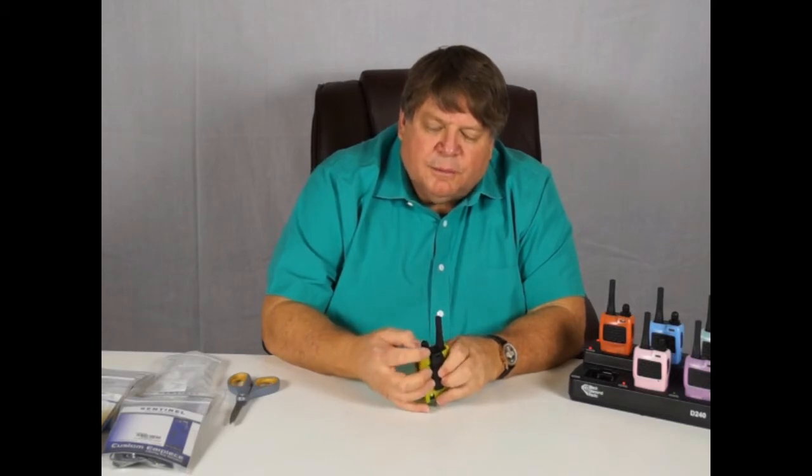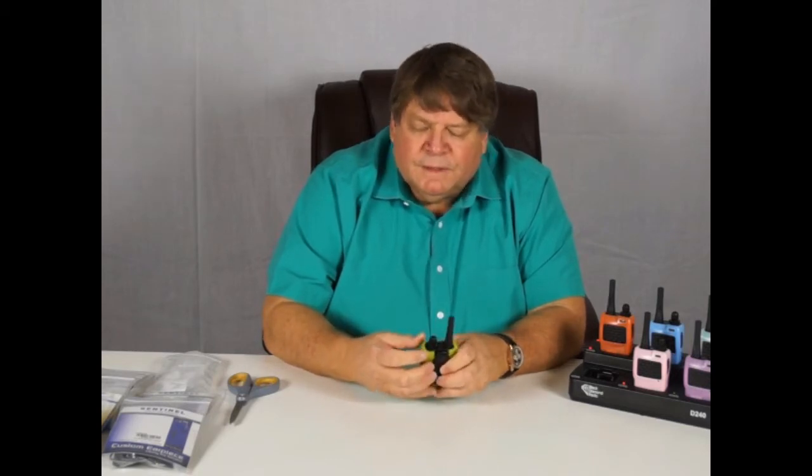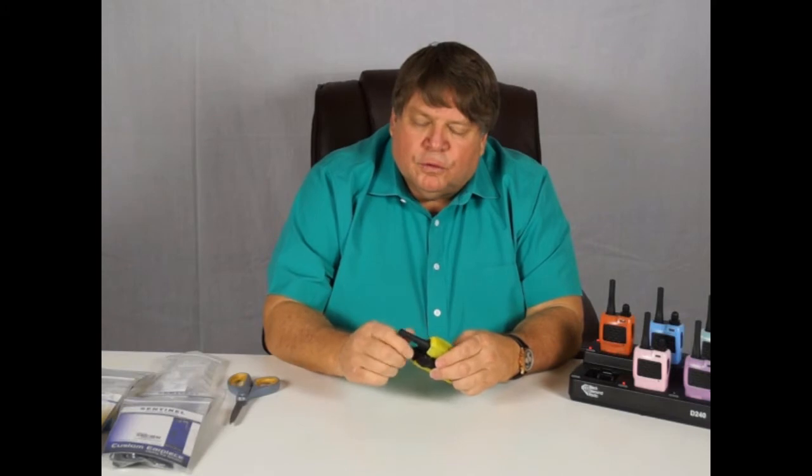There are two knobs on top of the radio. The bottom of the two knobs is the channel knob. The top is a volume control. You'll find that the D240 gets really loud if you want it to, so make sure when you turn it on, you turn the volume down a bit first.